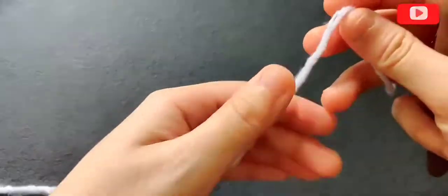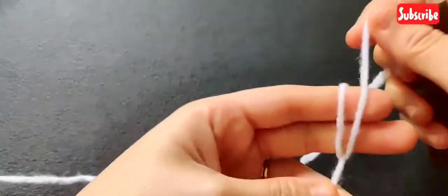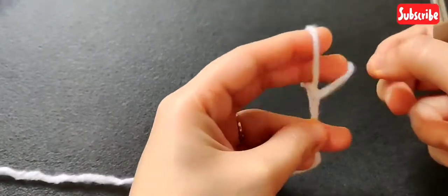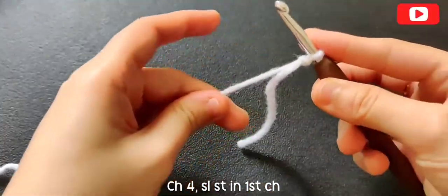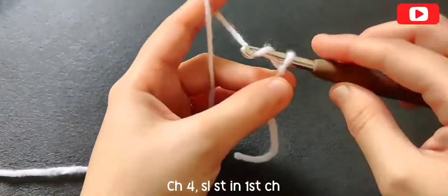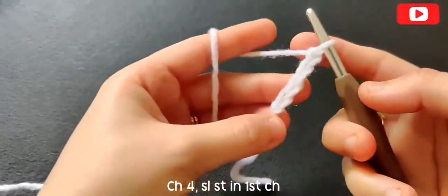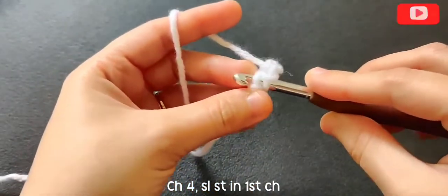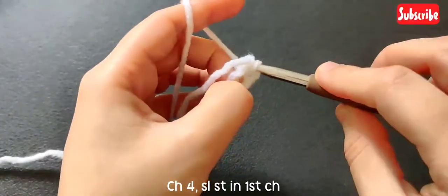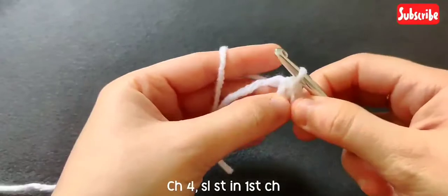To make the motif, we start by making a slip knot, and you can do this in whichever way you prefer. When you have a slip knot, chain four and make a slip stitch in that first chain, making a loop to work with.